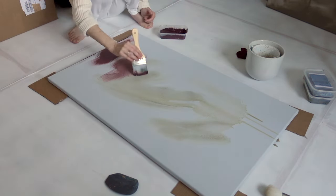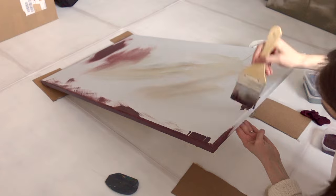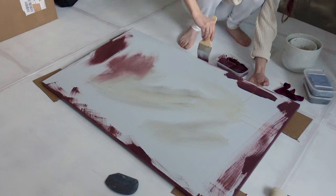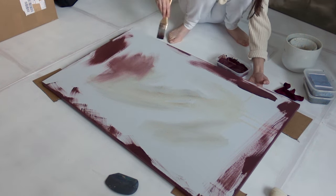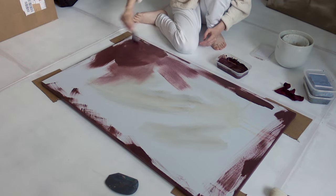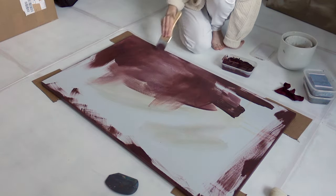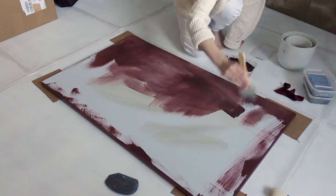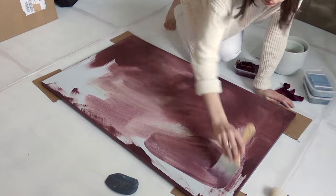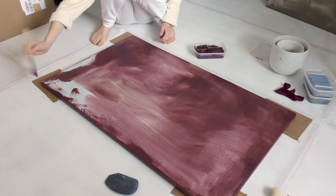By that point I'd used up most of the green so I'm switching to this dark red. I very much like the soft effects that I've created in this first layer already.